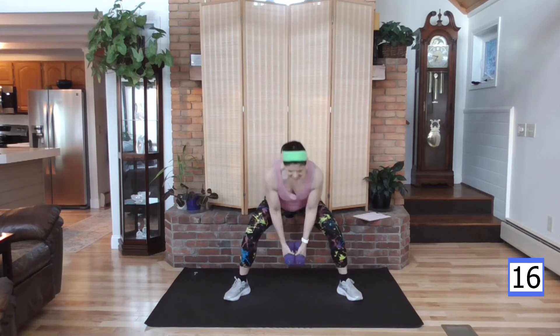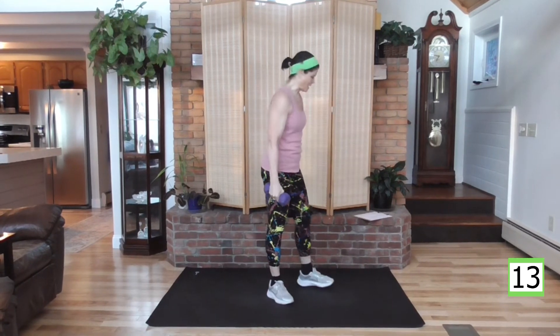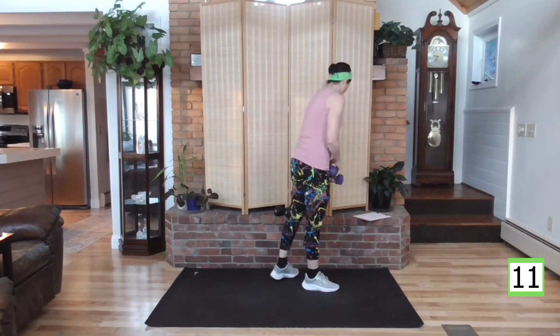Come on — halfway through, finish strong. We have about 10 seconds left, you got this. 15 second rest, and ab work is next. I am up and bumping — nice job, good job.